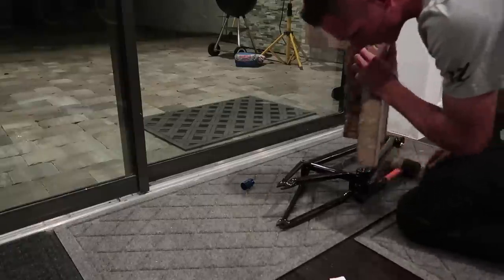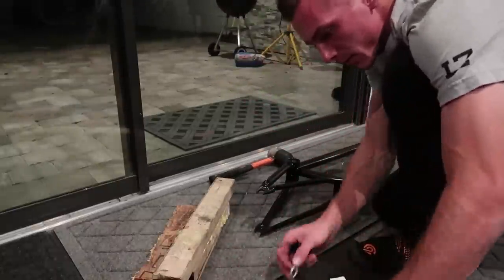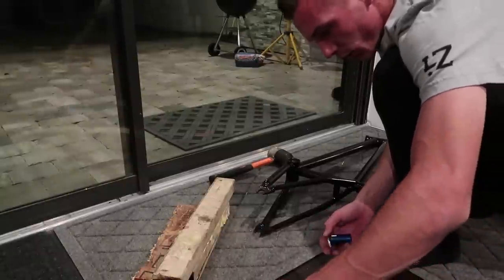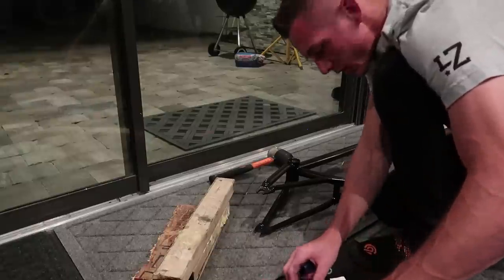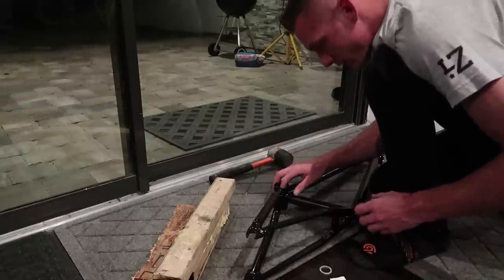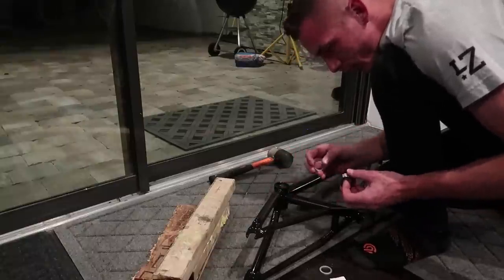Now that that's taken care of, this comes with shims because a lot of the newer frames have bottom brackets where they're very very large — I guess the rear ends are wider to fit a wider frame — and you don't want to have this old-style one in there rattling around, so it comes with a little shim.